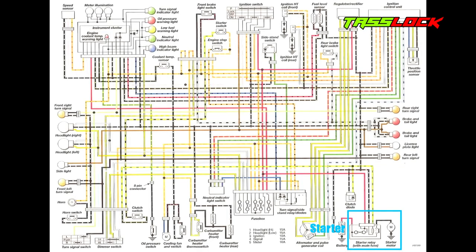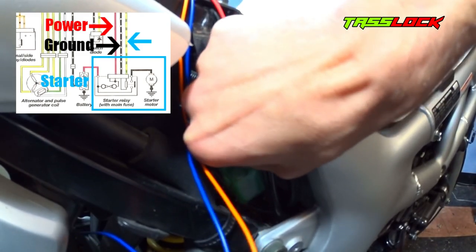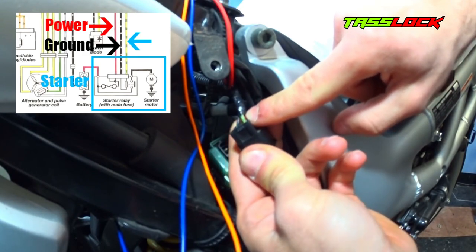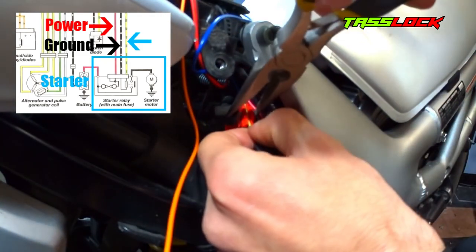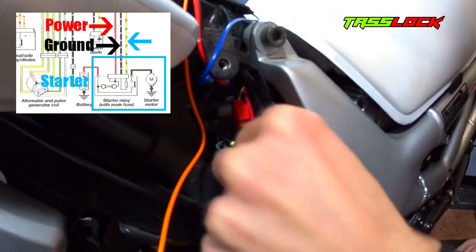We're now going to wire in the remote starter. The blue and orange wires are responsible for this feature — we'll focus on the blue wire first. The blue wire connects to the starter relay. To find the starter relay, follow the red wire from the battery, which is directly connected to it. Once you've identified the starter relay, disconnect the connector. There will be three wires connected to it: one for power, one for ground, and the third is the one you'll tap into. Take the blue wire from your security system and tap it into the yellow and green wire using a tap connector, then reconnect everything back to the starter relay.